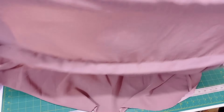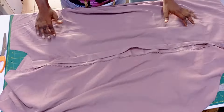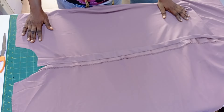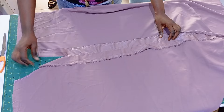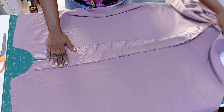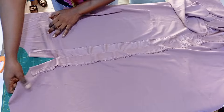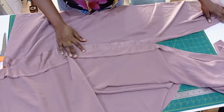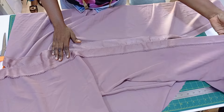After sewing, this is how it is and I've also given it a very good press. For fabrics that are a little bit shaky like this, you can just press it very well so it will be smooth.